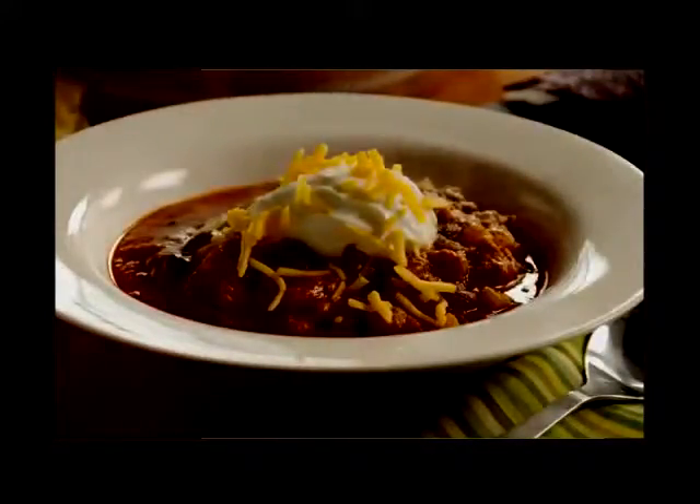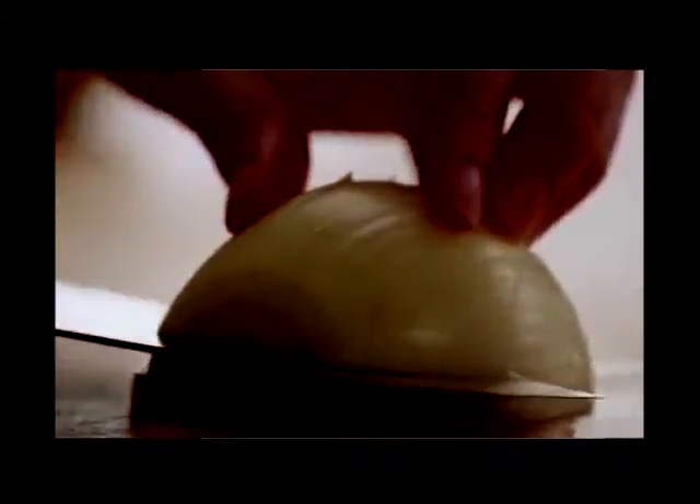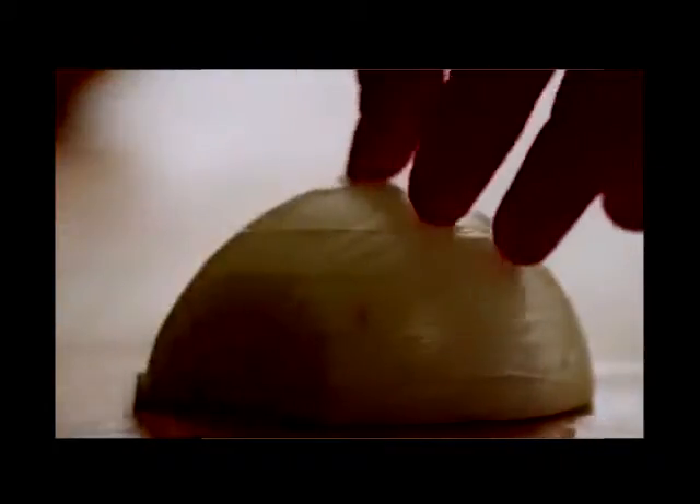We'll start by preparing the vegetables. Chop one and a half cups of onion, thinly slice half a cup of celery, and chop a quarter of a cup of green bell pepper.